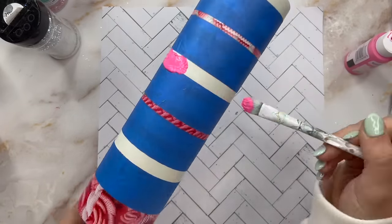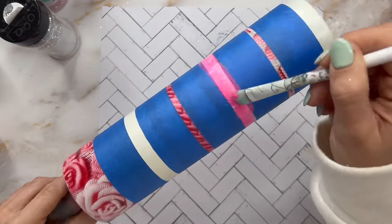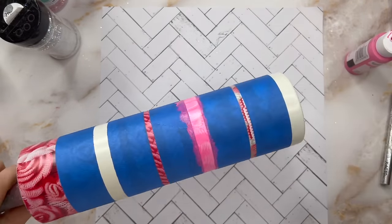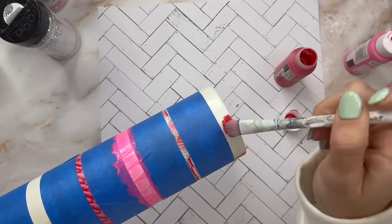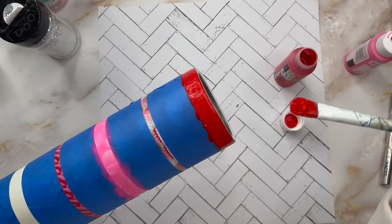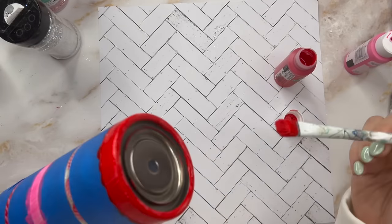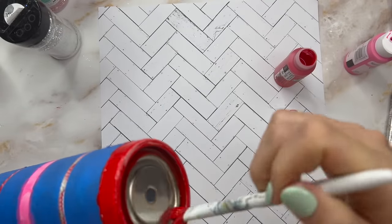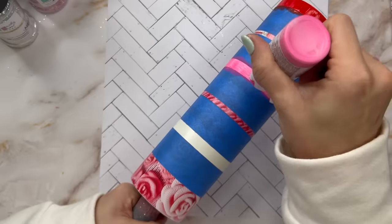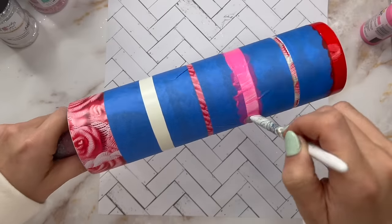I'm pretty proud with how well they match. We're going to do one stripe for each glitter color. If you want to do all of your stripes the same color, you absolutely can — there are no rules to this. I thought it would be fun to incorporate the different colors that are all in the vinyl anyway, to make this a little bit more interesting. I'm going through with my acrylic paint and base painting each stripe to match the glitter: red on the bottom, pink in the middle, and white on the top. I'm going to do two coats of paint — one thin coat, wait about 20 minutes to dry, then a second coat before applying the glitter.